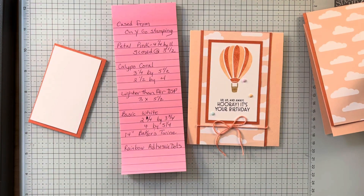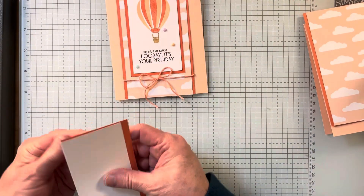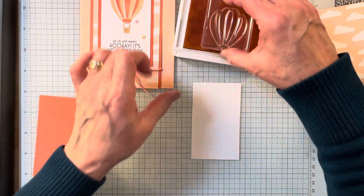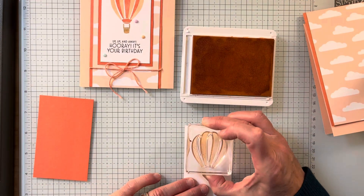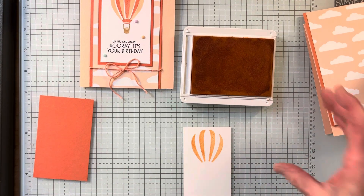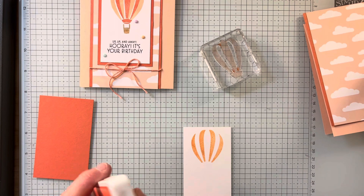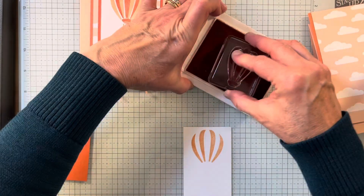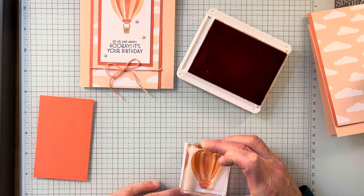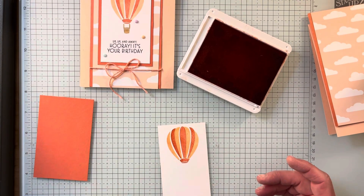So let's start working, and you can take a screenshot if you want. What I'm going to do is start with this white and take my biggest part of the balloon and stamp it. Now I'm going to move this to the side because I am using it again in a minute. I'm going to get out my Calypso Coral and stamp it up, with this little rounded top going towards the top. Isn't that pretty? Even if you get a little bit more white, it doesn't make a difference — I love that part.